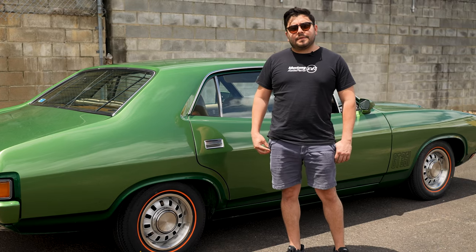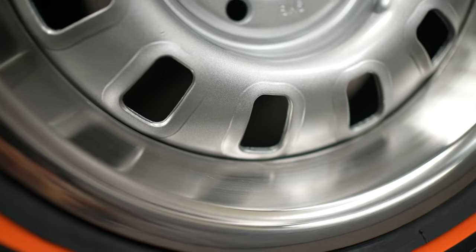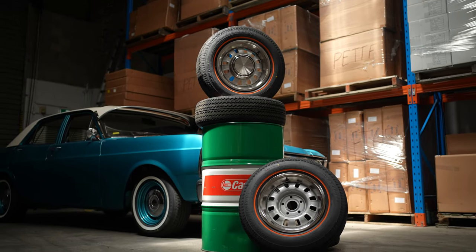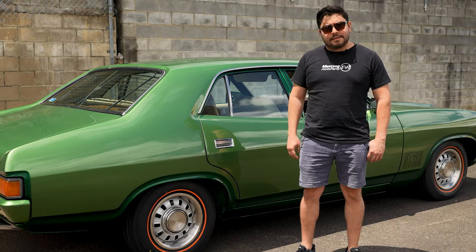Really happy with the finish with this wheel. As you can tell, the 12-slot detail is pretty close to the original. Overall, it really looks the part. The silver paint is really good quality.